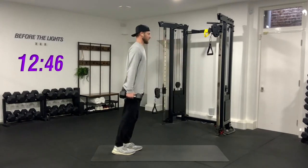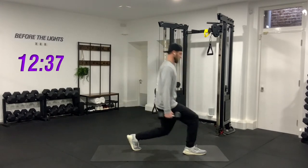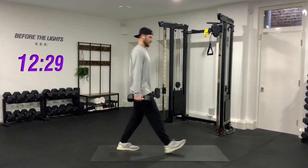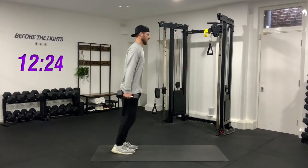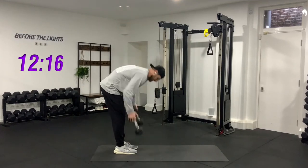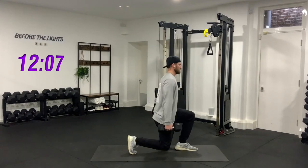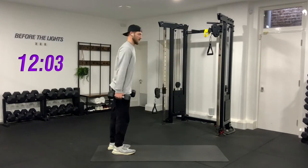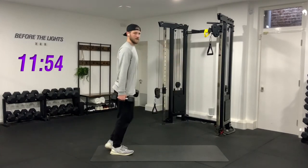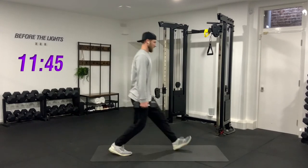Just the right leg — one, straight back down with the right, two, three, four, five, six, seven, eight, nine, one more — ten. Good, ten seconds rest. Here we go — two, one, go. One, two, three, four, five, six, seven, eight, nine, last one, and ten. Good.